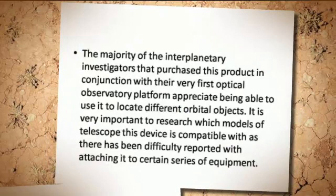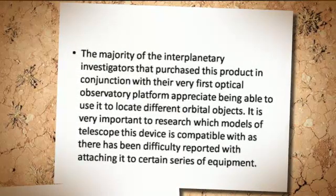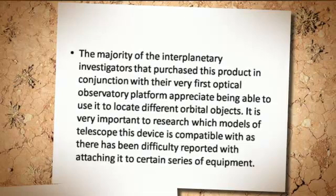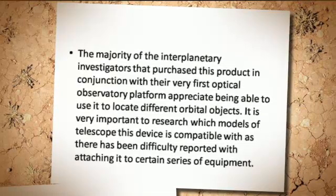The majority of the interplanetary investigators that purchased this product in conjunction with their very first optical observatory platform appreciate being able to use it to locate different orbital objects.